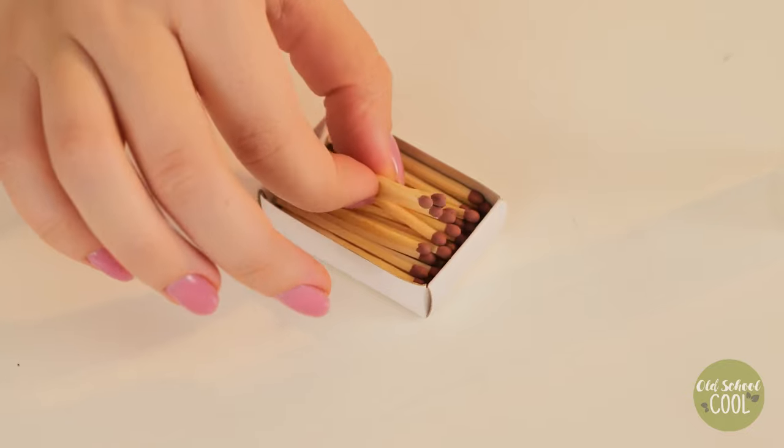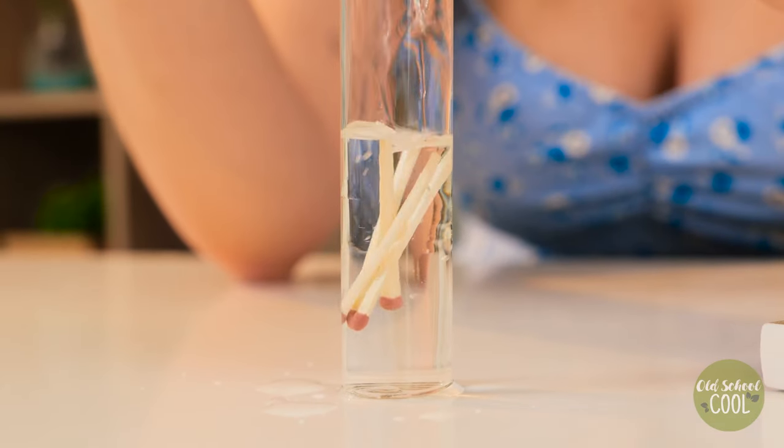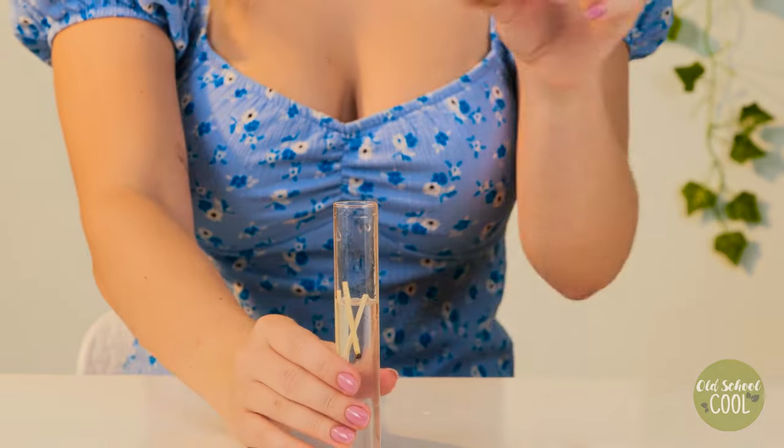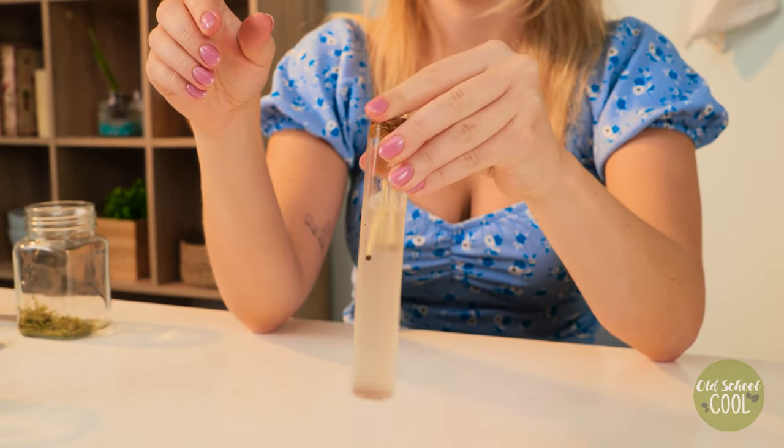Our next fertilizer is made with matchsticks. Immerse matchsticks in water and leave for one hour. The sulfur and magnesium found in matchsticks help in chlorophyll production. This helps plants to have brighter and healthier foliage.